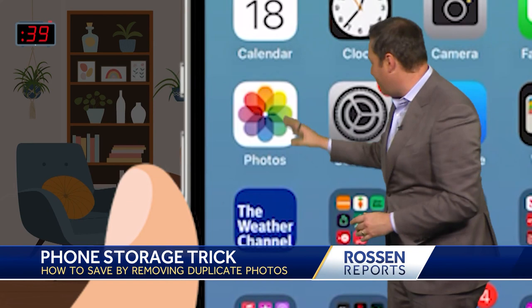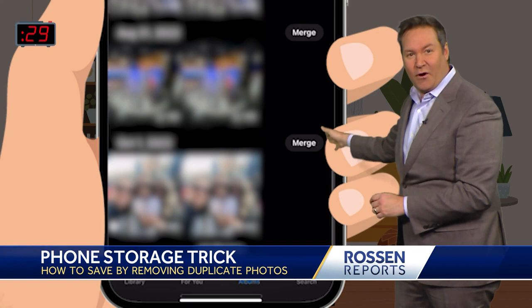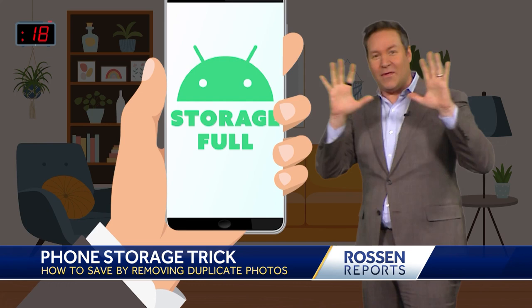Here's how you can clean this up nice and easy so you don't have to spend more. Open the Photos app, select Albums all the way at the bottom, scroll down and select Duplicates — it's under Utilities. Now tap the Merge button, and merging them combines the highest quality version and all the data in your library. I'm going to post these steps for the iPhone and also for Android.